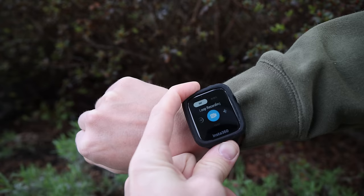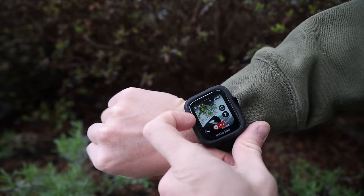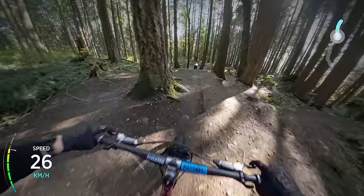Another accessory I'm excited to use is the GPS remote watch. Basically you have almost the entire app on your wrist — you can control the camera, adjust all the settings, and get a preview of what you're filming to make sure you're filming exactly the way you want. It also has GPS that records automatically into one file, and then in the desktop app you can overlay all your stats. That's going to be super interesting for the racing I'm about to do, and I'm excited to see how fast or slow I'm going.